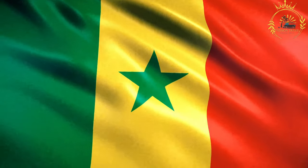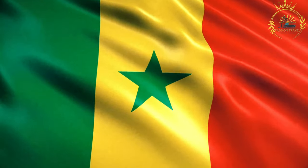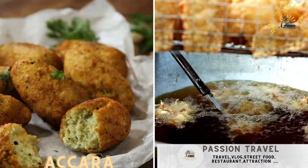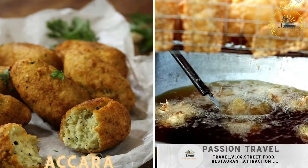Passion Travel is a channel specializing in all things travel, street food — subscribe if you like the content. Akara: deep-fried black-eyed pea fritters, often enjoyed as a snack.